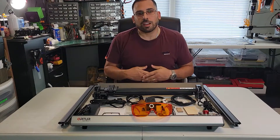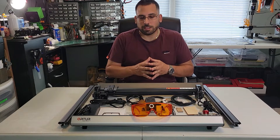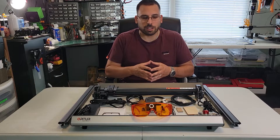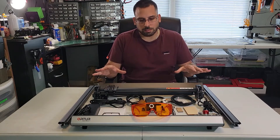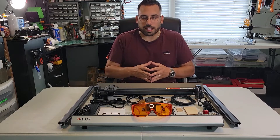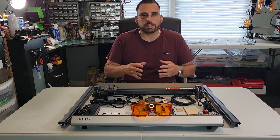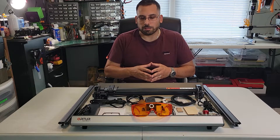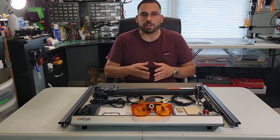Hi everyone, my name is Joe. Welcome to my channel. I recently received the Laser Master 3 from Ortur. I have all the parts laid out in front of me and just wanted to go through the pieces that came with the kit, so stick around and I'll show you what came in the box.